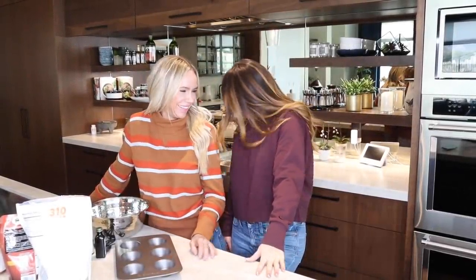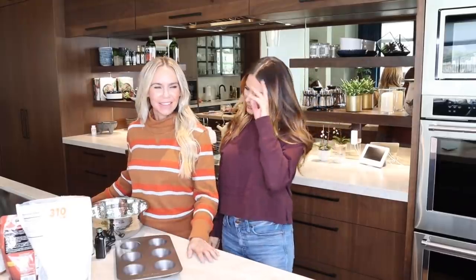Hola! Como estas? Muy bien, gracias. That was good. Or I could be like Norwegian: Hi, hi. Oh, is that what they say? Yeah, that's cute. It's cute, right? Hi, hi.